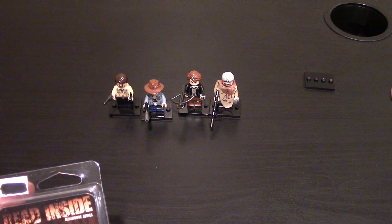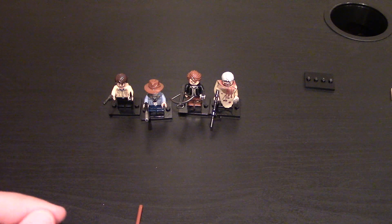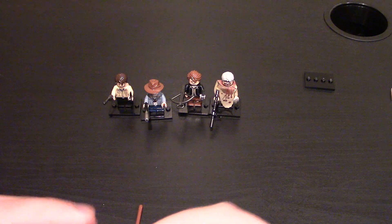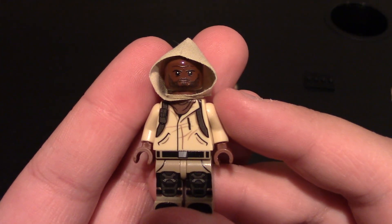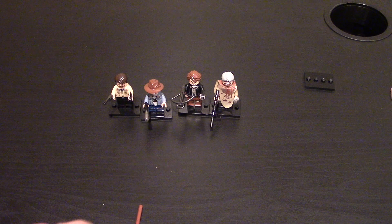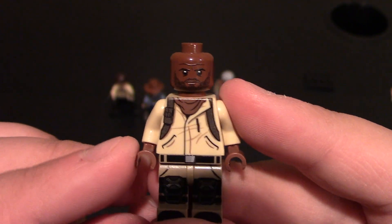Now for the last minifigure. This one is season 4-ish to 5 — the character at least. This is Morgan, and he is the Zen Warrior on their website. He kind of went a little crazy at one point in the show — some stuff happening to him. He met Rick in season one and actually saved Rick's life. He does come with the BrickArms M9.